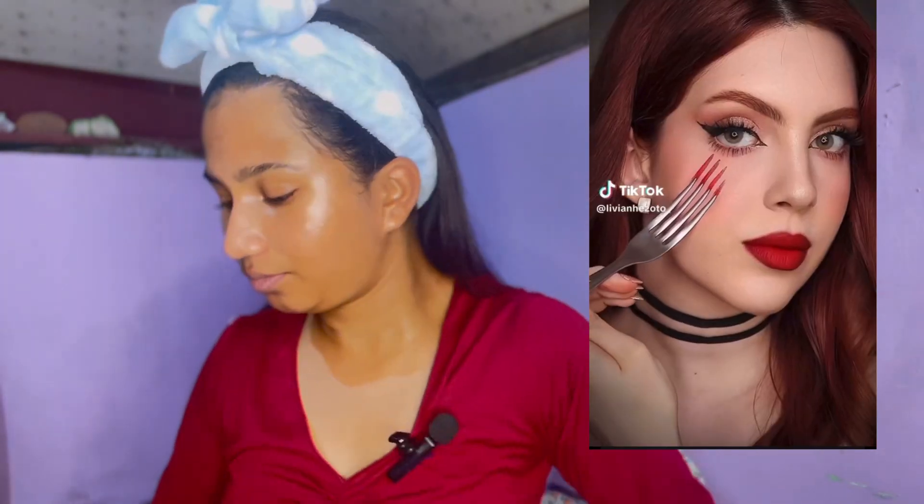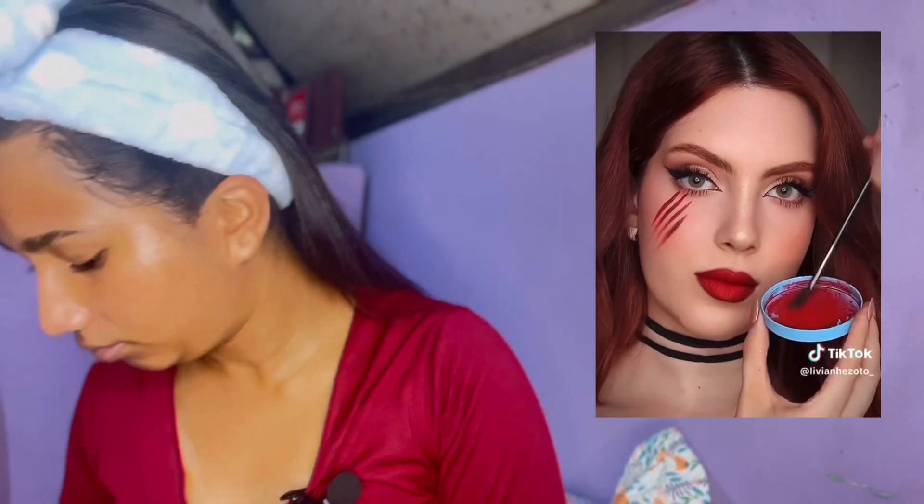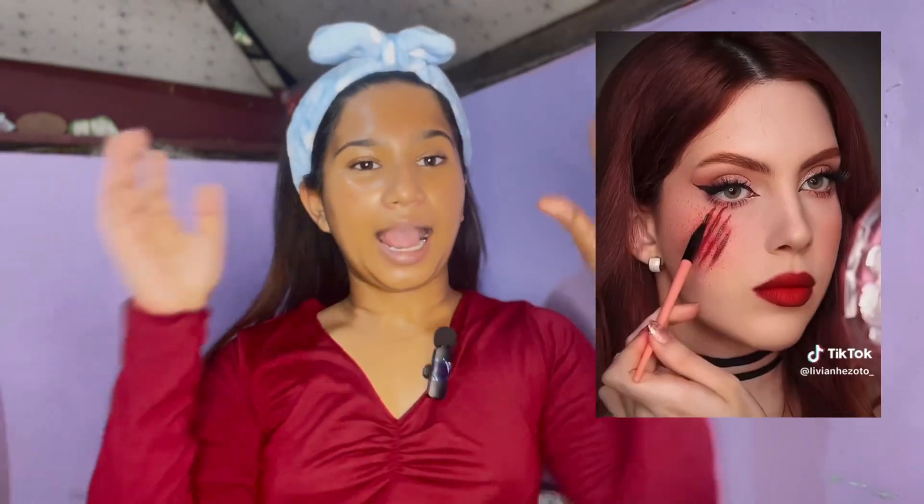I still wanted to do a few things that we could do with the products that we have, and I found this video — I'll put the video right here. Going through this video we are going to be creating this particular makeup look that looks very easy. I don't know how hard it's going to be for me, but without wasting time let's start the video and get into the makeup.